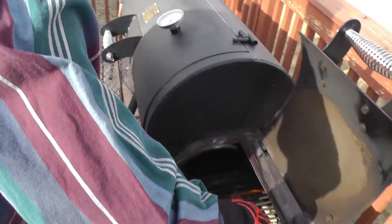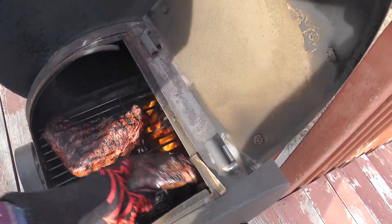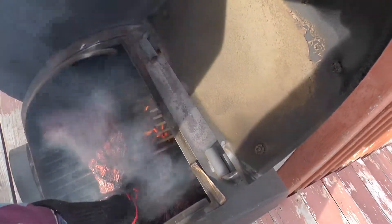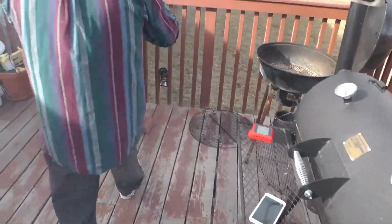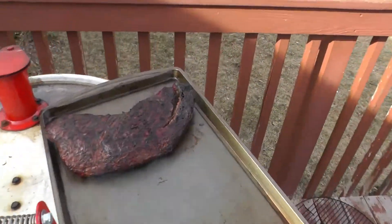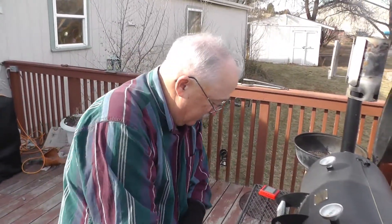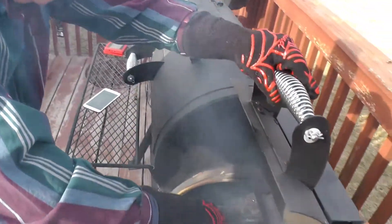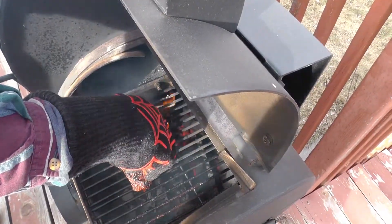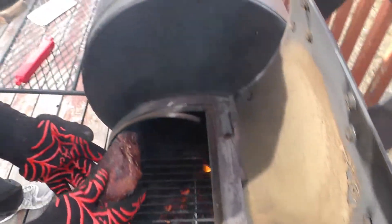Okay, we're going to check the internal temperature and see where we're at. That one's perfect — we're going to get this one off. Now let's turn this one over real quick, press it down. As soon as this one's done we'll check it. Okay, we're at 125 — pulling this one too. Get these off here. Boy, that looks good.